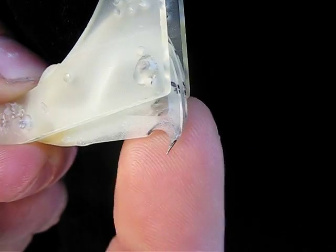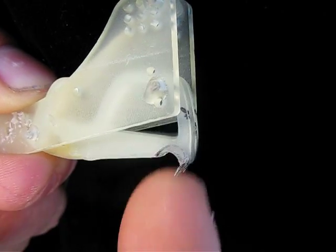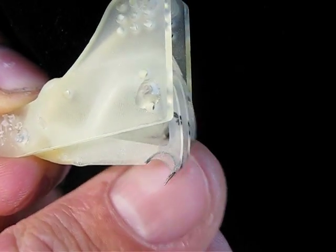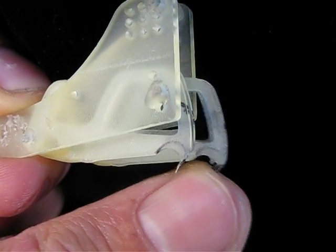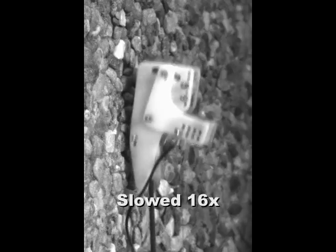Each toe is made using shape deposition manufacturing from two different durometers of urethane and a sharpened steel hook. Multiple toes form a single foot, allowing each spine to individually conform and attach to surface asperities. A nitinol-based spine release system allows the airplane to disengage from the wall during takeoff.